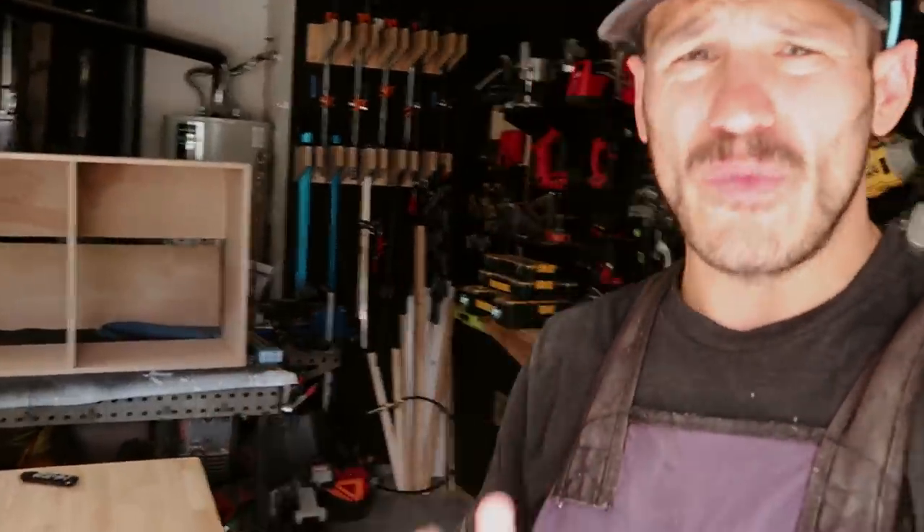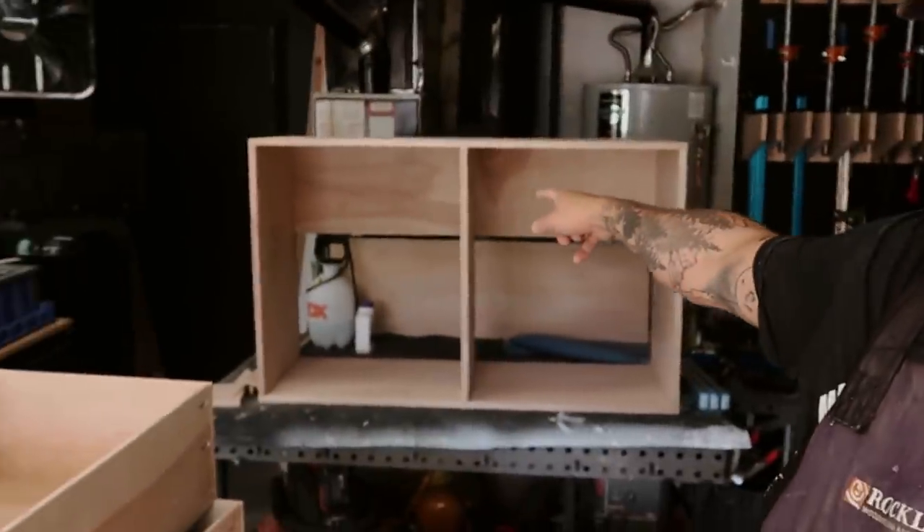Everything's rounded over like we promised, and we're really glad we did it. Now all we have to do is clean everything up. Little things like that improve the quality of the work. I'm going to quickly sand this to about 120 grit, then start installing the slides onto the cabinet and the drawers, and then we'll start building the drawer faces.